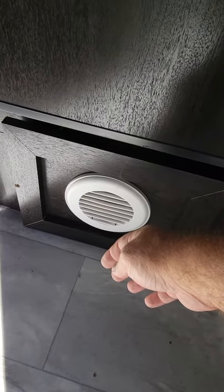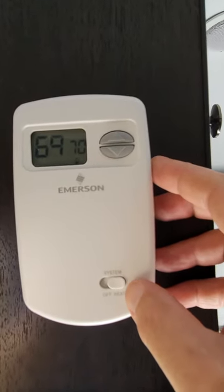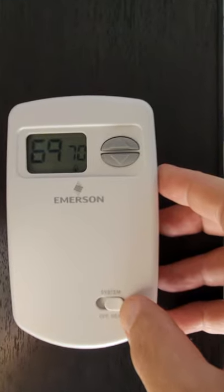And we have heat. That's it. Simple install. A hell of a lot better than the Dometic switch that comes with it. Hope you enjoyed.